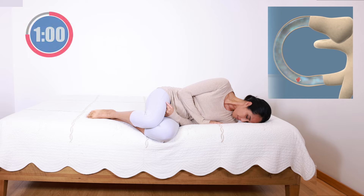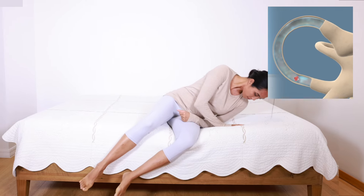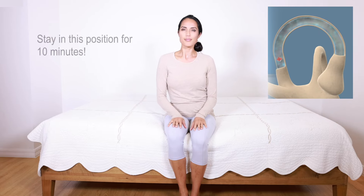Stay in this position for one minute. Slowly return to sitting position and sit on the edge of your bed with your head level for 10 minutes.